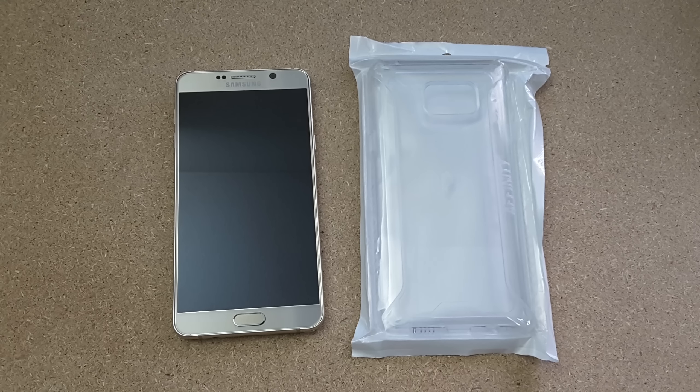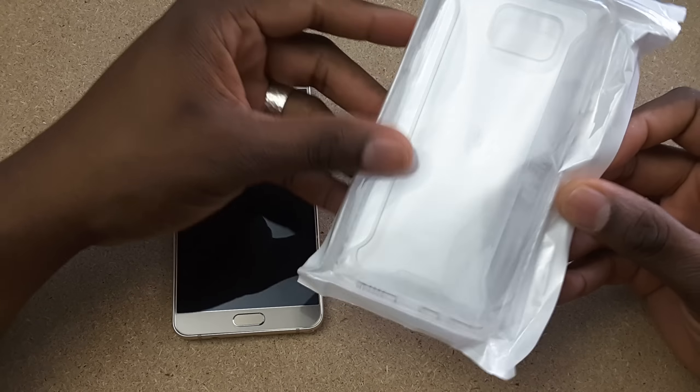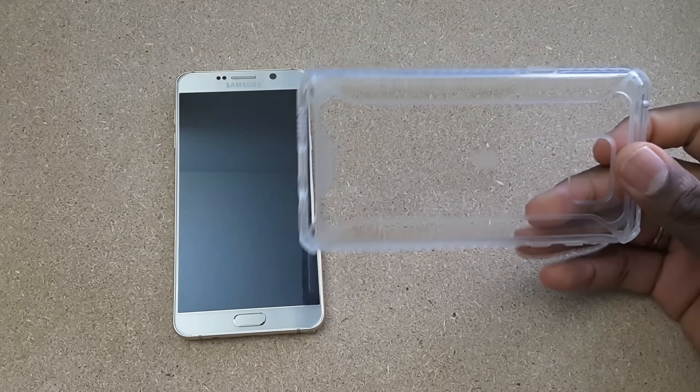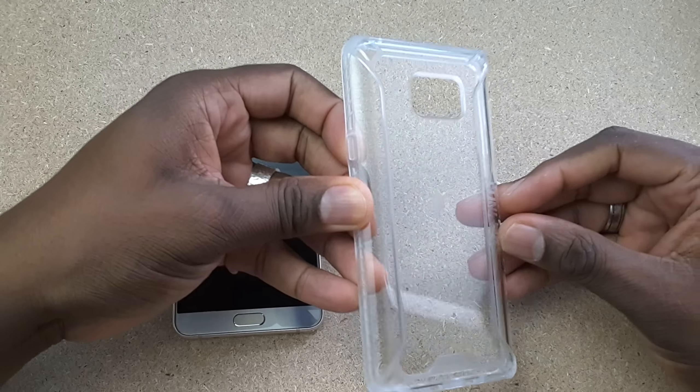Hey guys, welcome back to another video. It's your man Jay Will. So you see here we have our Samsung Galaxy Note 5 and we have the nice Affinity case for the Samsung Galaxy Note 5. I reviewed this before through Poetic with the iPhone 6S Plus, and here is the same case for the Samsung Galaxy Note 5.